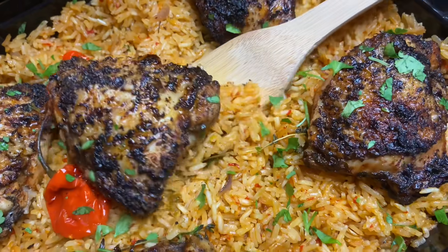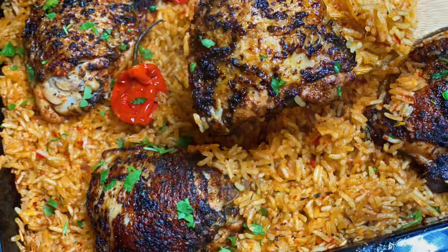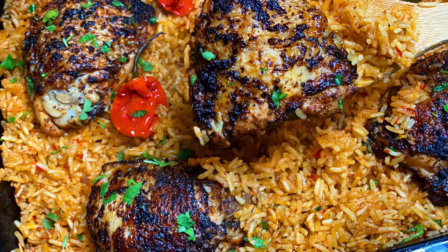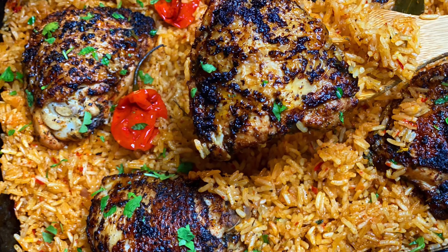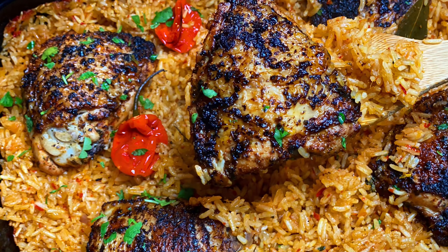This was the finished product — I hope you really enjoyed this easy oven chicken and rice! If you try it, don't forget to tag me on Instagram at terrienskitchen. It's a pleasure having you here and I'll see you in the next one — thank you for watching, bye bye!